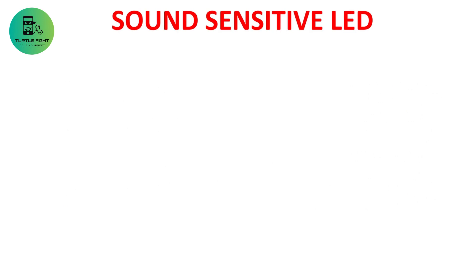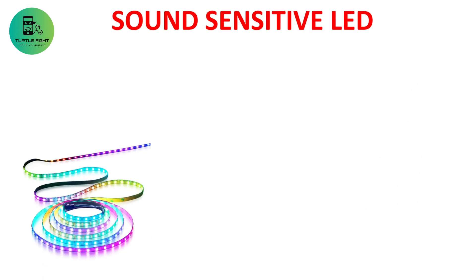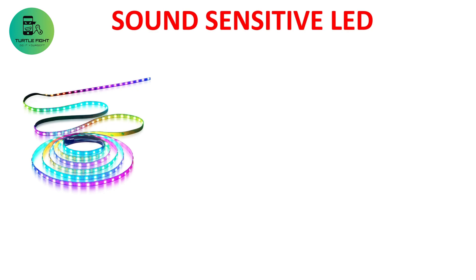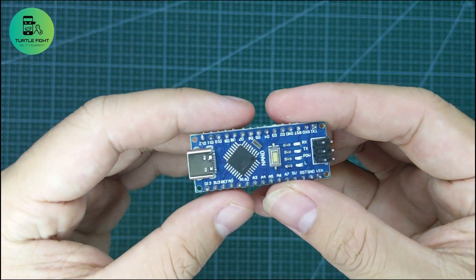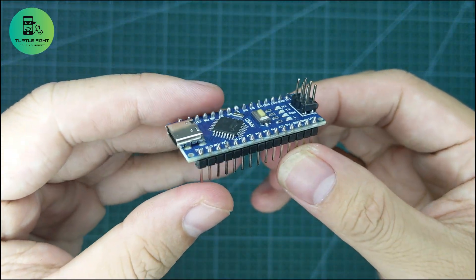The device that I will be making consists of three parts: one RGB LED strip, a sound sensor, and a microcontroller for signal processing. I use Arduino Nano because it's cheap, easy to use and very easy to program.